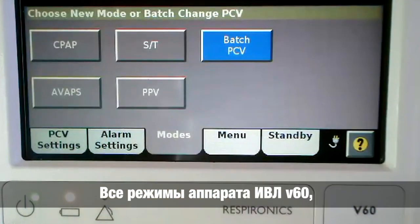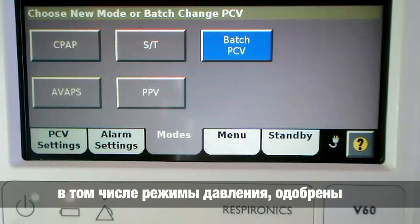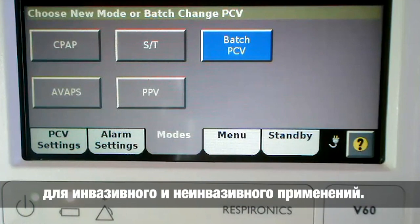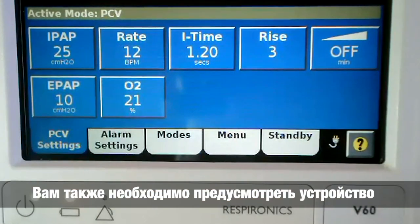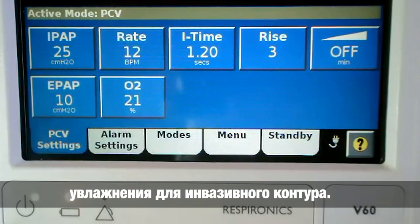All modes on the V60 Ventilator are pressure modes. All modes are approved for invasive and non-invasive use. You will also need to consider your humidification device for an invasive patient.